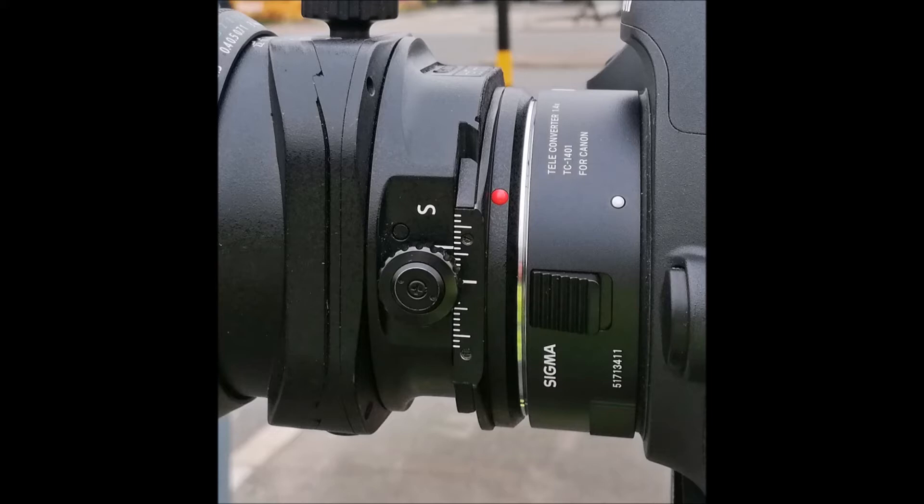The adapter allows me to carry effectively two shift lenses without the considerable additional weight of a second lens.